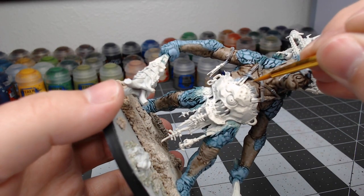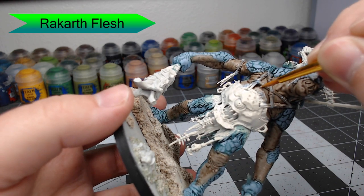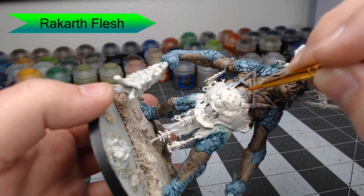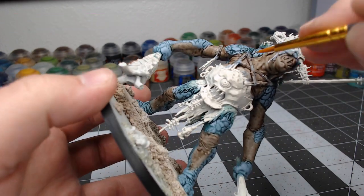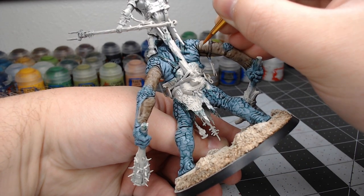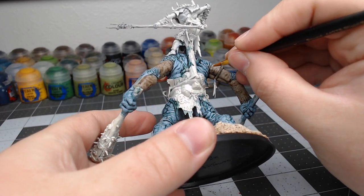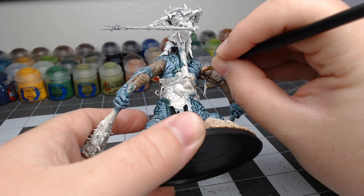We're going to do a very similar process now with Rakarth Flesh, layering back over the belly and any of the areas we've done in tan. We're going to focus again just on the most raised areas — we're trying to really define the muscle here. We're going to use small horizontal lines on all of the arms, anywhere there's rolls of flesh, to enhance the appearance of different rolls and creases in his flesh. There are a lot sculpted into the model, but we're trying to go beyond just what's sculpted.